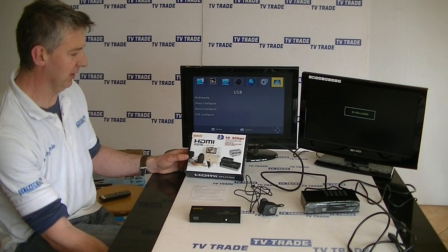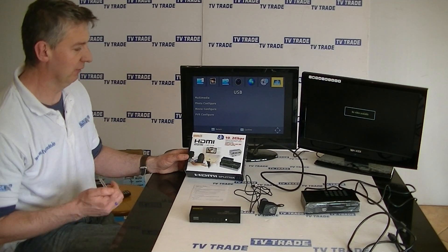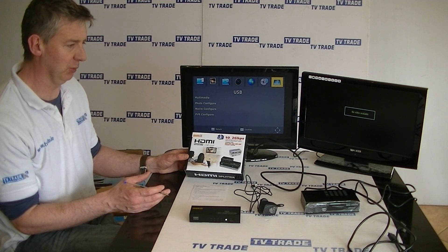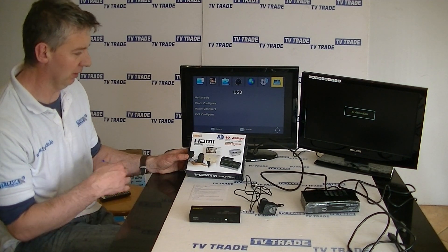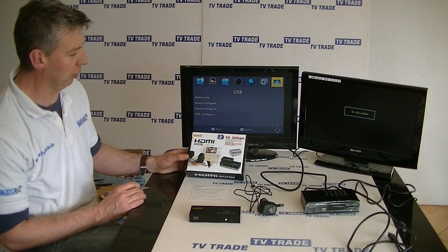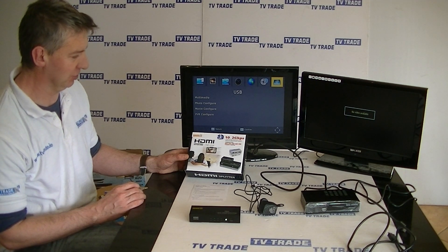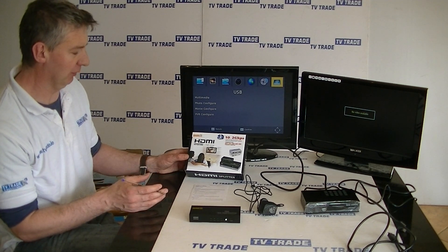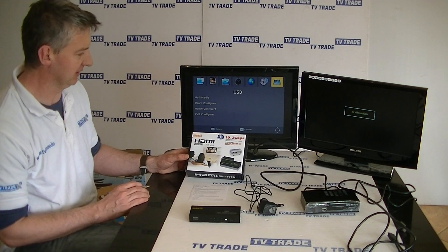I have an HDMI splitter. It's basically a 1-in, 4-out splitter and the purpose of it is to take a single HDMI output from something like a set-top box or a PlayStation 3 and run it to up to 4 different televisions. This video is equally applicable for the 1-in, 2-out version simply because the overall principle is exactly the same.